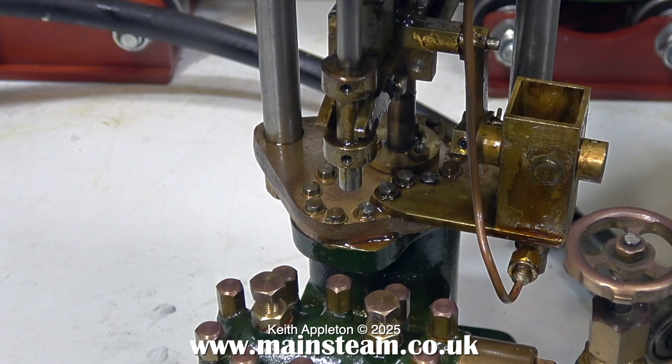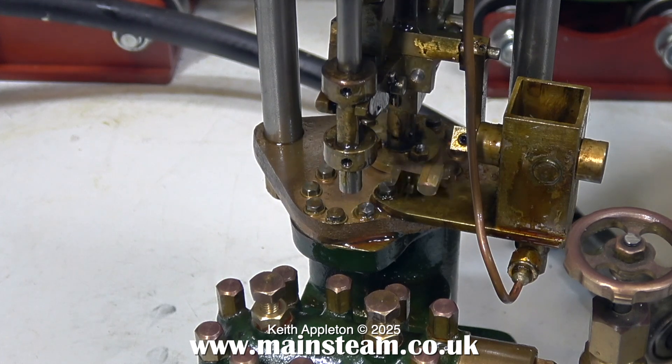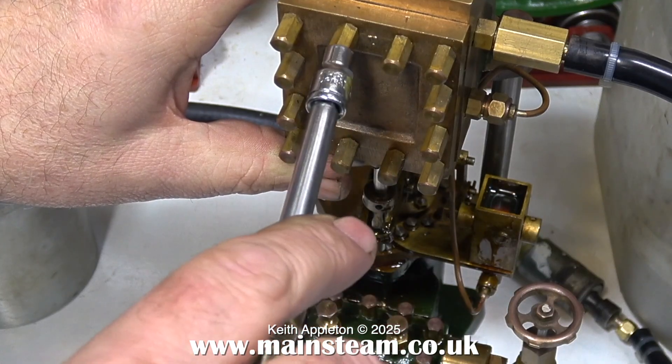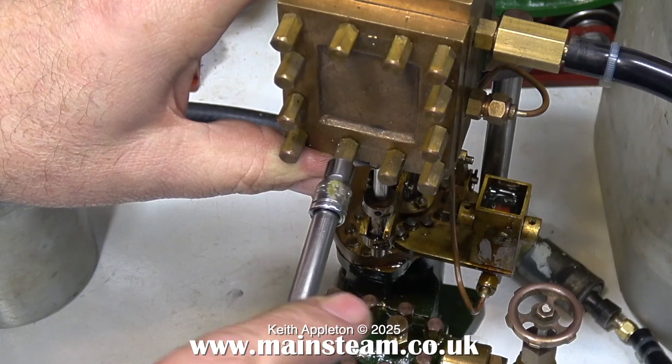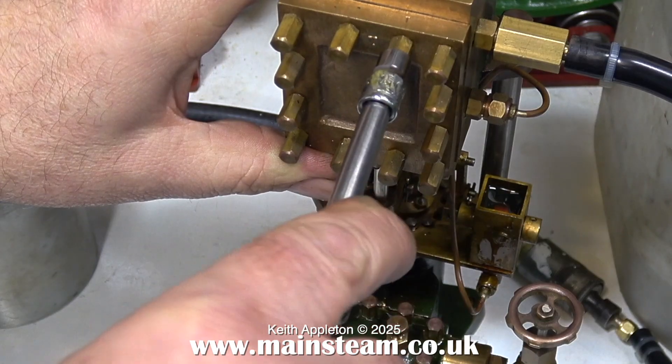This one doesn't have a cap for the lubricator — it's the same kind of lubricator as on the horizontal version of this pump that Don made. So I think I'm going to make a cap for it and do a video about that at some stage. While the boiler is still raising steam, it's a good idea to check your nuts — these were a bit slack so I tightened them up with a socket.